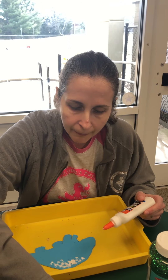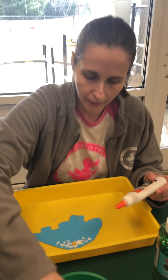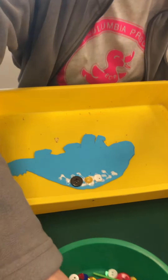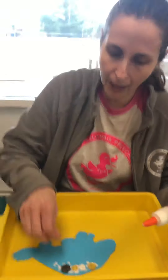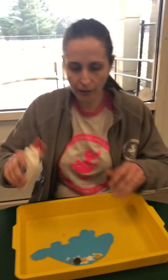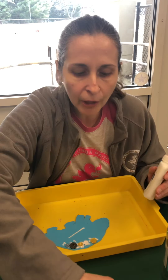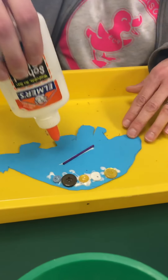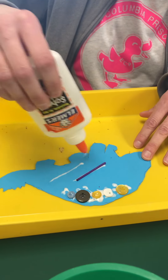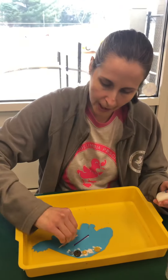So I'm gonna do a lot of buttons here on my dinosaur's back. And like I said, use whatever you want around your house — a lot of you guys have some really cool supplies and little things that you like to use. I'm gonna use some of these sticks and I'm gonna put a line of glue and then drop my stick into it. These are just markings that the dinosaur might have had.